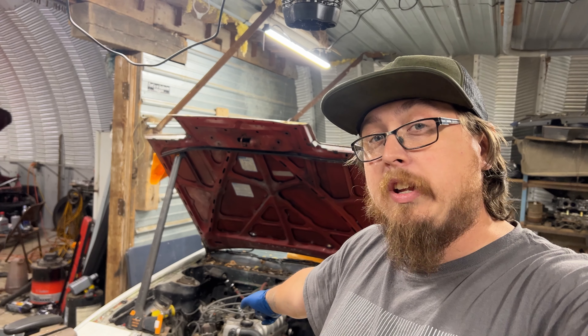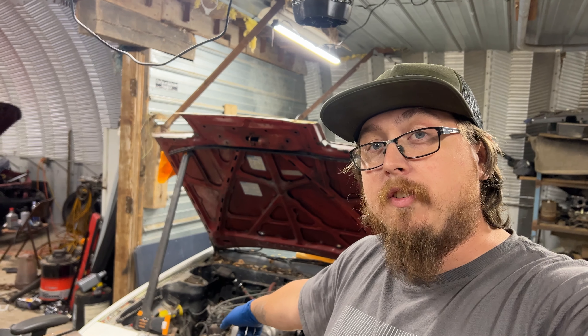Hey, welcome back to the channel. In this episode, we're gonna pull the old engine out of the 86 to get ready for the 20 valve, so come along.